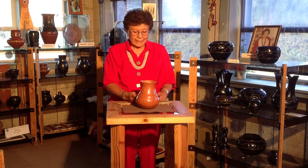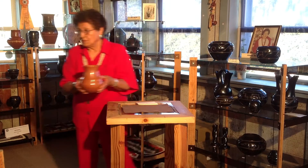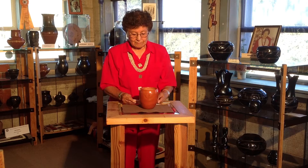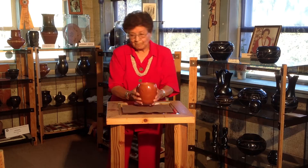This small red three bear paw and rainbow band design water jar was made by Margaret Tafoya in the 1960s. This small red vase with three bear paw designs was also made by Margaret Tafoya in the 1960s.